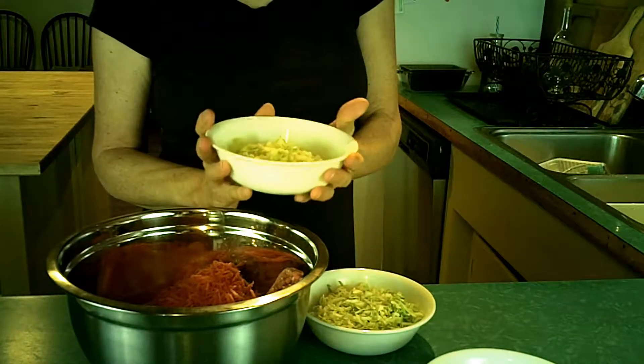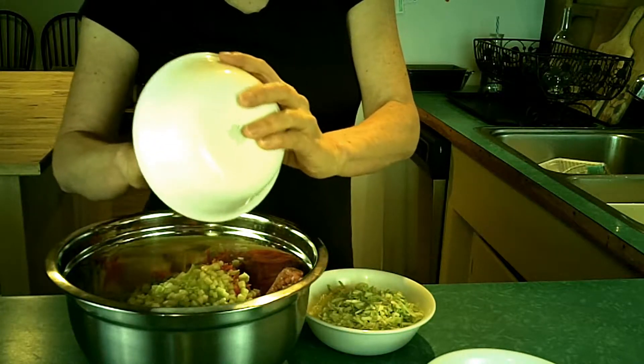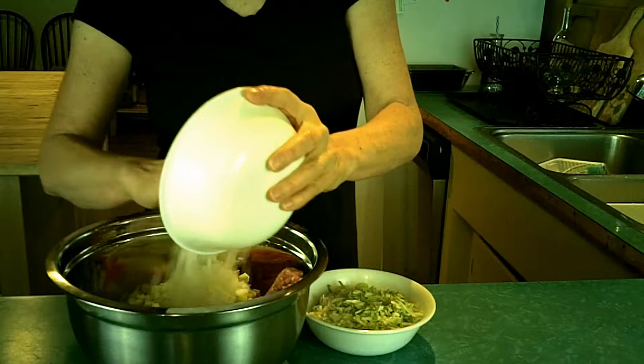I've got basically two stalks of celery in there, and a little under a cup of onion because it looked right.